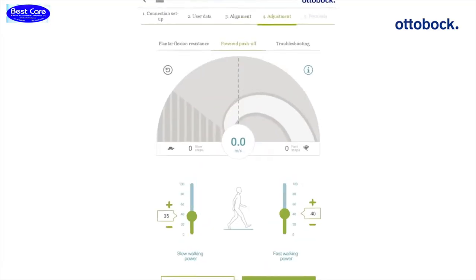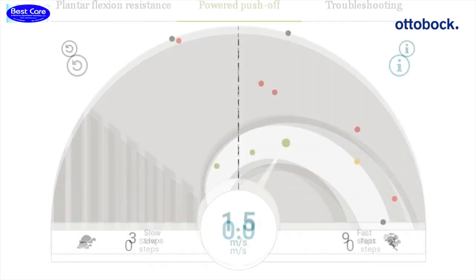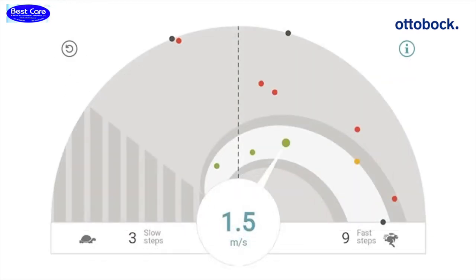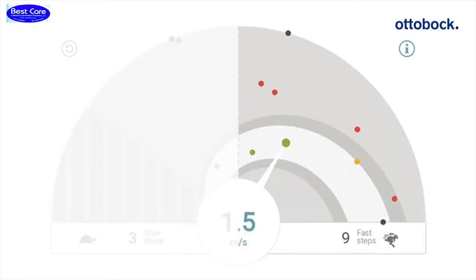The second step is the adjustment of the Power Push Off. This setting adjusts the amount of power that is output by Empower during Toe Off. The dots in the graphic show the steps taken by the user at various estimated walking speeds. The graphic is designed like a speedometer — moving from the left to the right, the walking speed increases.